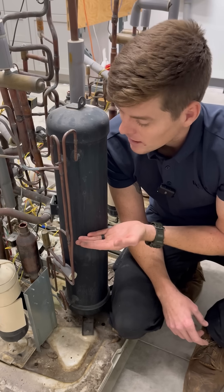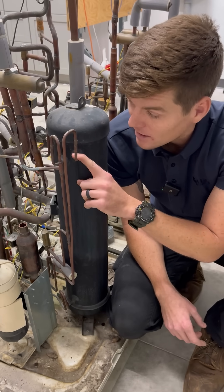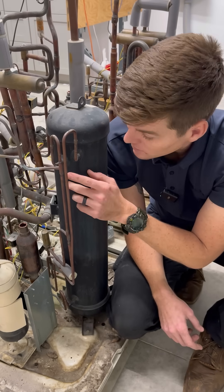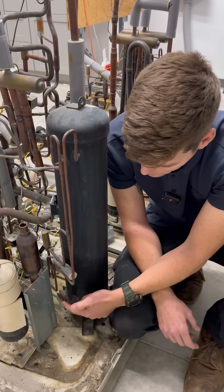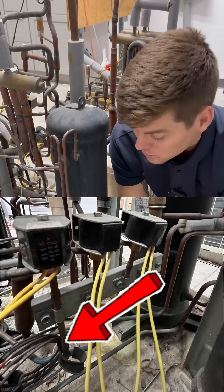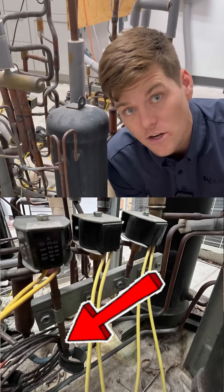What happens when you need to pull it back out again? They would close this, then purge right out the top — or the other side of that — push high pressure in the top, open the bottom, and pull any liquid or oil out of the bottom and feed it back, trickling it through a capillary tube back into the suction line.